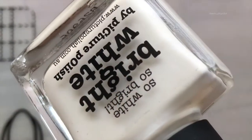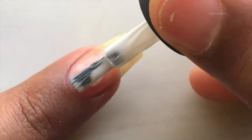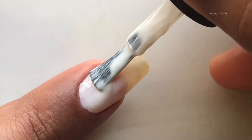I am using a white base color. The reason I'm using white is because I will be using a couple of neon colors, and white really helps those colors actually pop out. Let it dry completely.